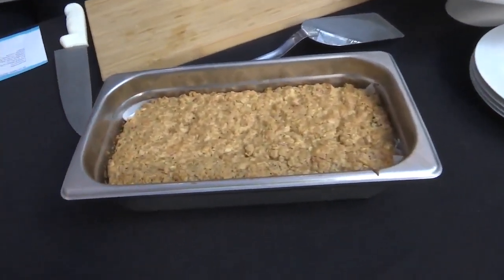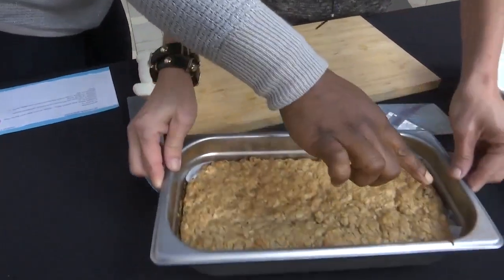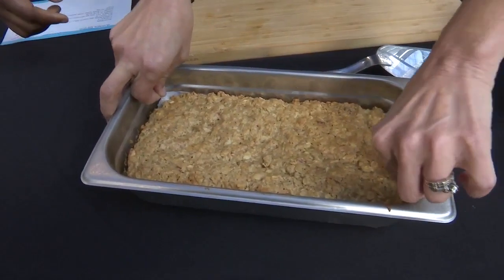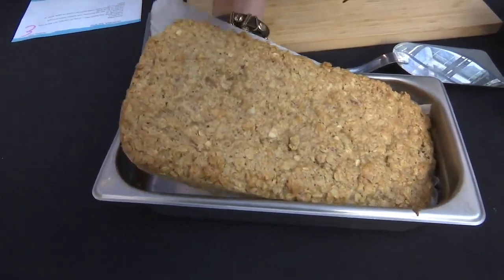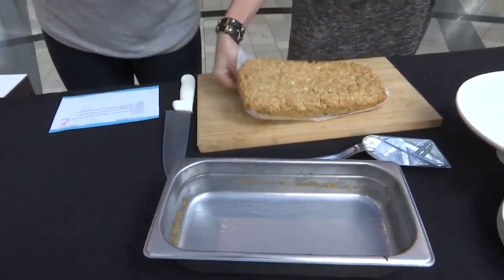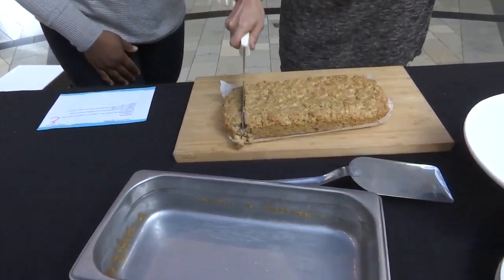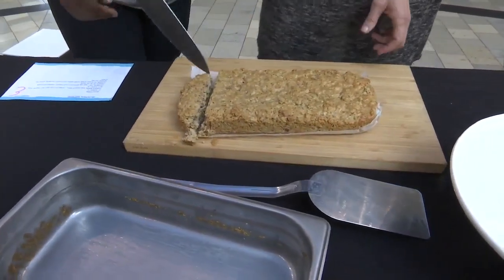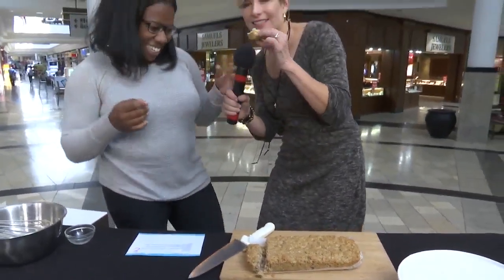So you grab the corners of the parchment and just pull it out — look at that, perfection! This was baked at 350 for 35 minutes. Then you're going to chop them into bars, whatever size you want. I'm going to go right ahead and try one. I bet it's amazing.